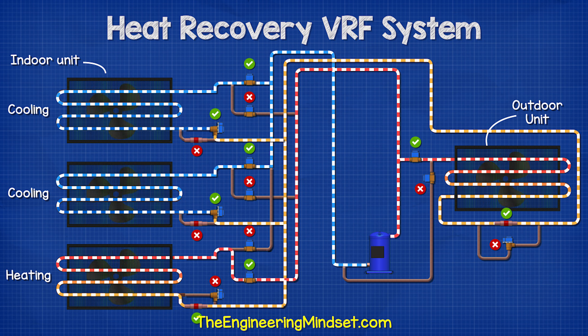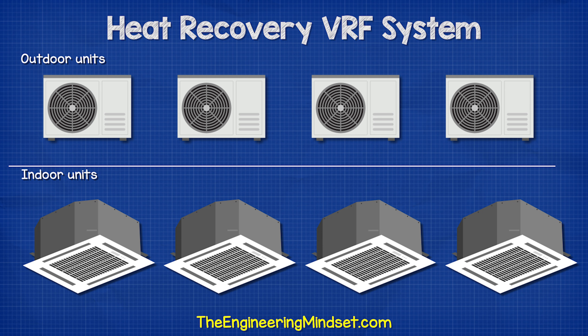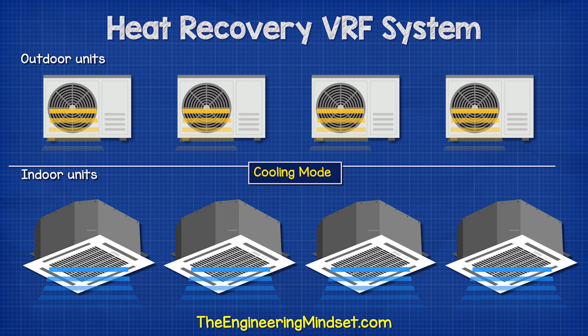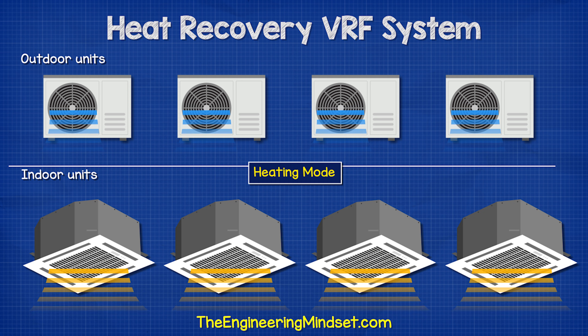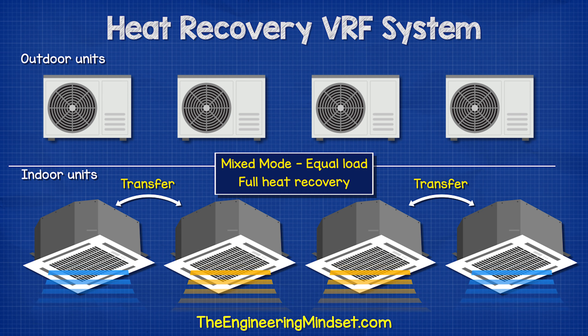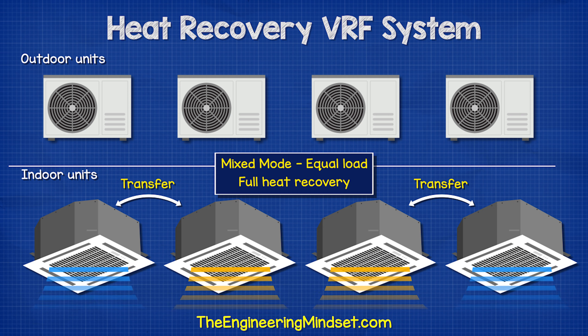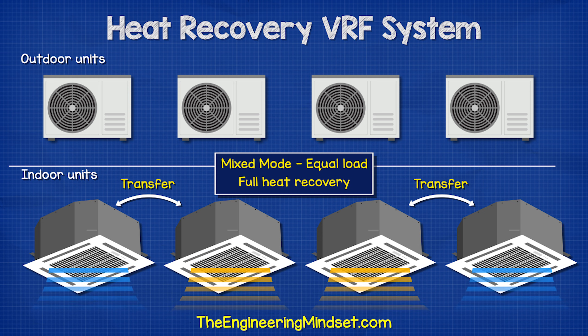The same system can provide both heating and cooling at the same time. If we consider a larger system with multiple indoor and outdoor units: in full cooling mode, all indoor units are collecting heat and all outdoor units are rejecting heat. In full heating mode, all outdoor units are collecting heat and all indoor units are rejecting heat. In mixed mode, if two indoor units require heating and two require cooling and the loads are equal, then the outdoor units are not used — the thermal energy is simply transferred between the units, giving us full heat recovery.